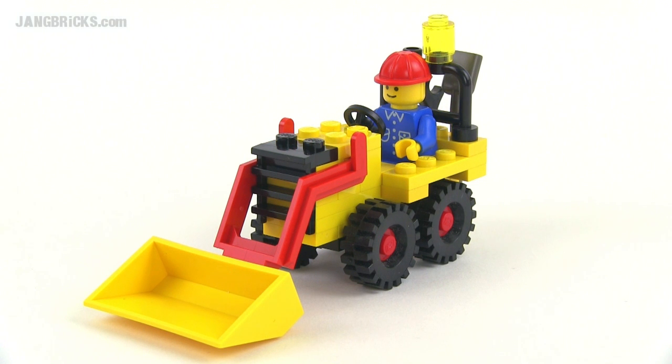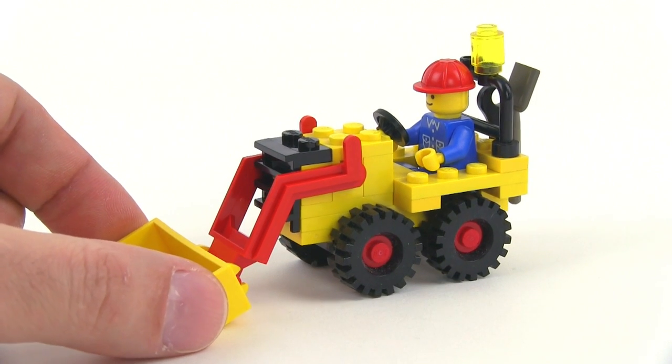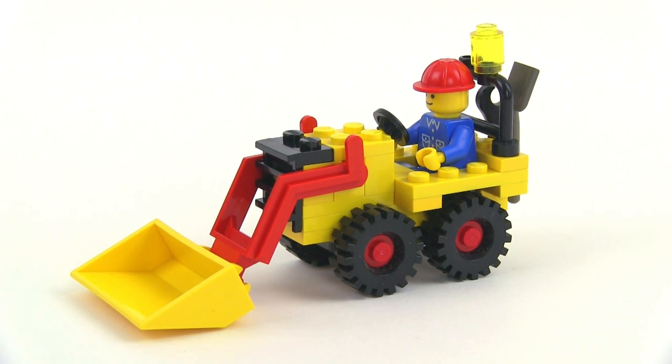Hey everybody, it's Jang here from jangbricks.com with a quick look at a small but very old set. This is from 1980. It's a Lego Land series, or town series, set, and it was called the Bucket Loader.